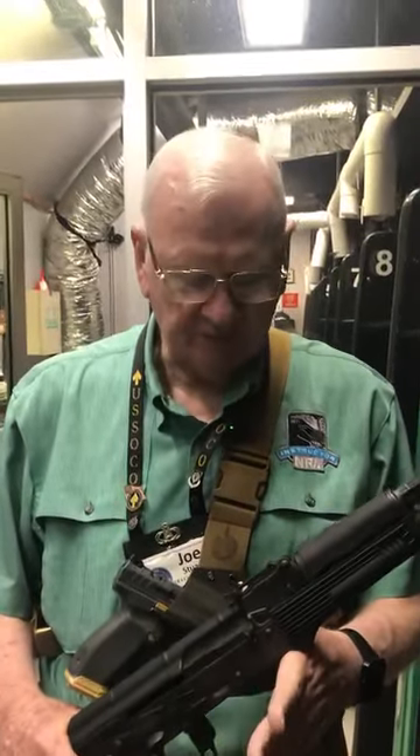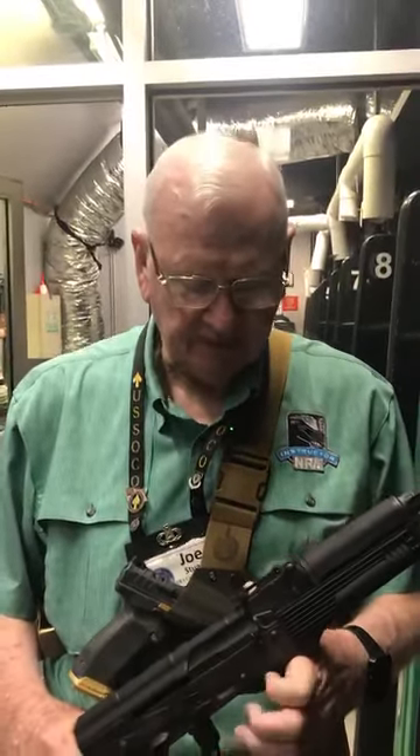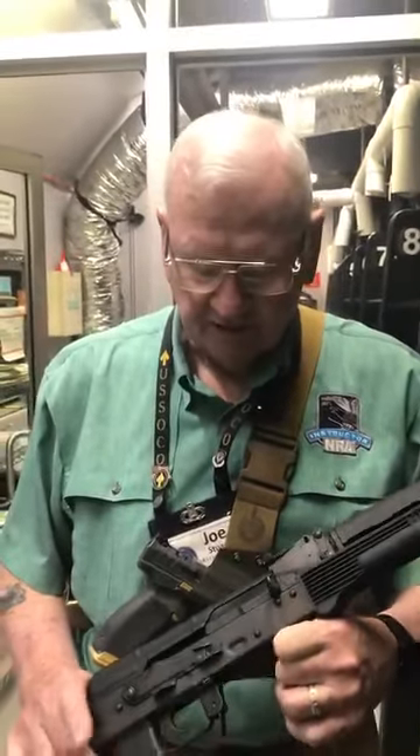Hey, good morning. Joe here. It's Firearms Friday. Today I thought we'd step out of our comfort zone a little bit and talk about something we've not really talked about before in the last four years of doing these videos, and that is the Russian AK-47.